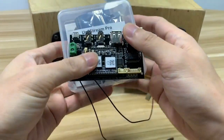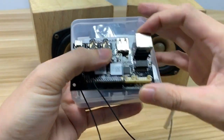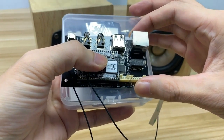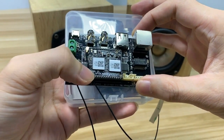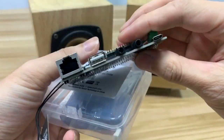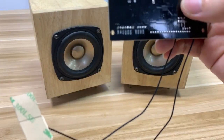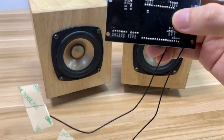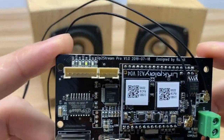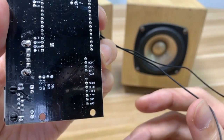Last time I also introduced a higher-end version, the Outstream Pro. It is also a receiver board — Wi-Fi and Bluetooth 5.0. This board is higher-end and you can see it has more interfaces. It also has I2S digital output for higher-end audio integration.